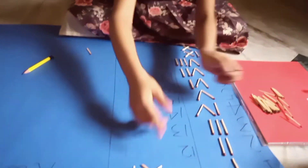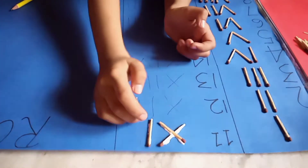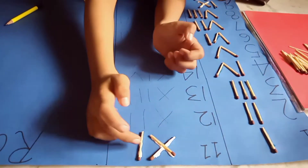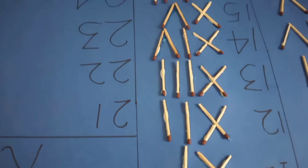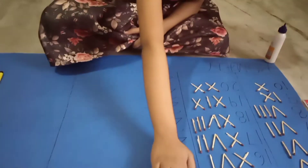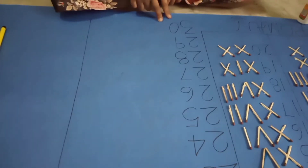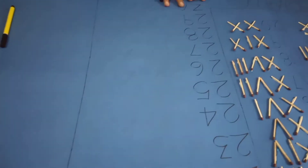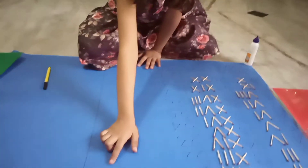Guys, we are writing in Hindi-Arabic numerals and going to read in Hindi-Arabic. Here is one of the murals.